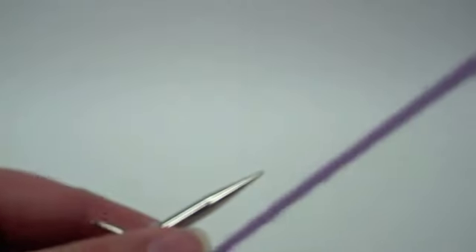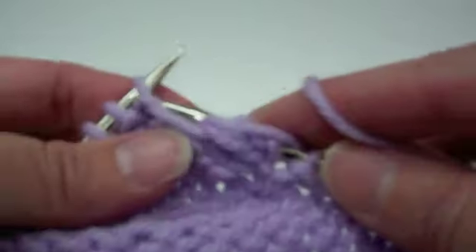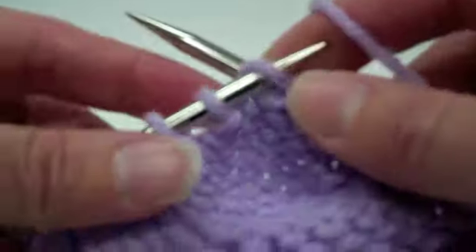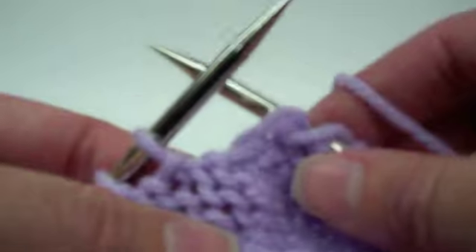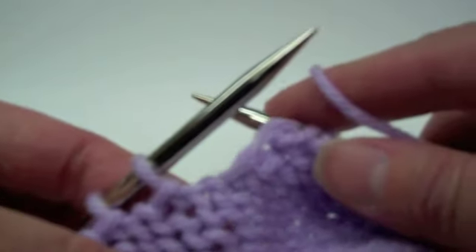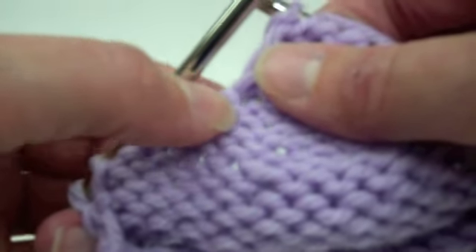Slip that stitch as if to purl, then purl across to where you're going to purl the two stitches together — purl them together. Then the tricky part comes in: you need to pick up the same stitch in the same fashion on this side as on the other side. It took me a while to figure it out. You pick up the stitch right next to it — here's the purl bump of the stitch directly next to it.